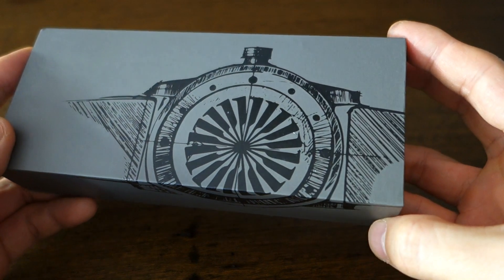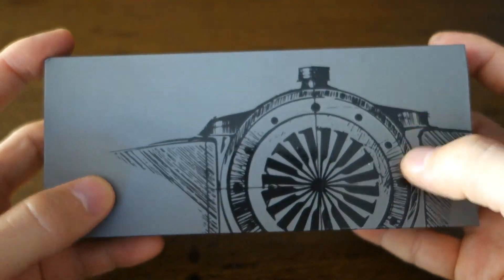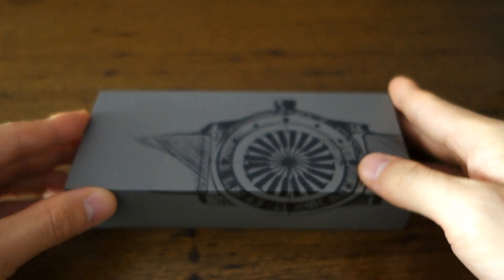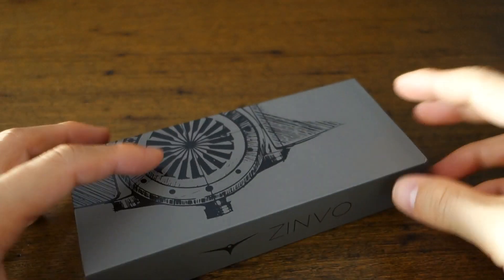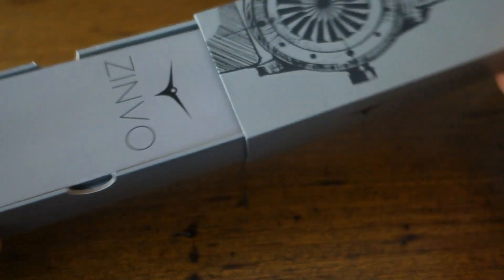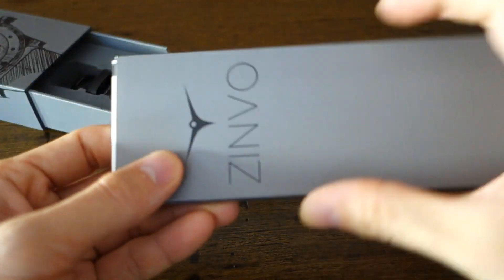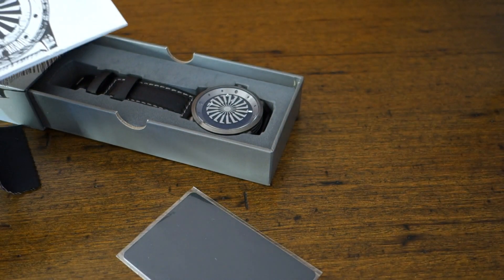Today I have the pleasure to feature this piece from Zinvo. Here's the packaging — a nice dull color cardboard with artwork of the watch that spills over to one side, which I kind of appreciate, and then on the other side we have the Zinvo name and that's it. Let's just open it without further ado — and there's the watch sitting in there — but I just want to show you a little bit about what's in the packaging.